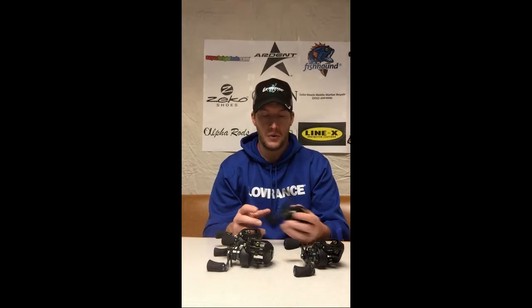Some specifics about the reel — not only is it light, it's small. It fits very comfortably in my hand and works very well with my Alfa rods.